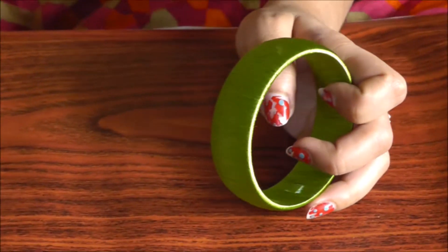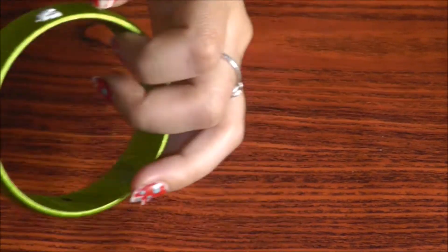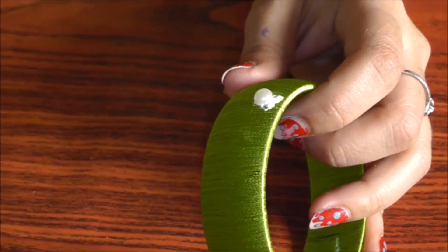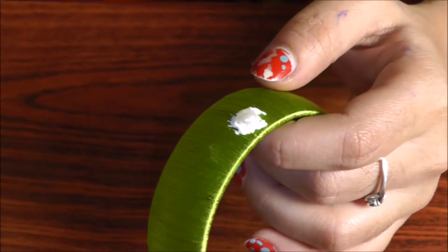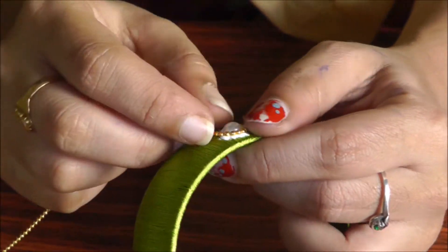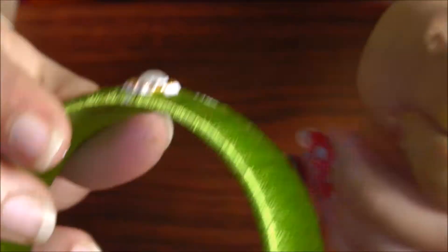Now for the face part I am going to use a pearl. So first I am going to glue the face part and I am putting the pearl here. I am going to wrap this with the ball chain and cut it at the end. The face part is ready.